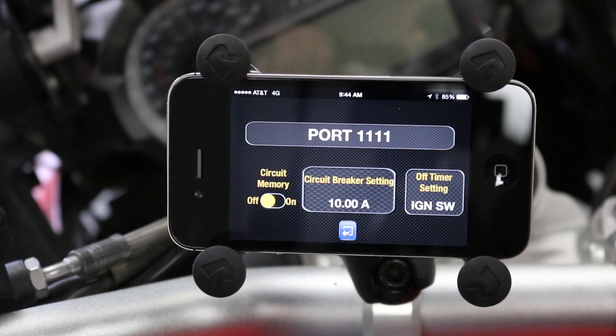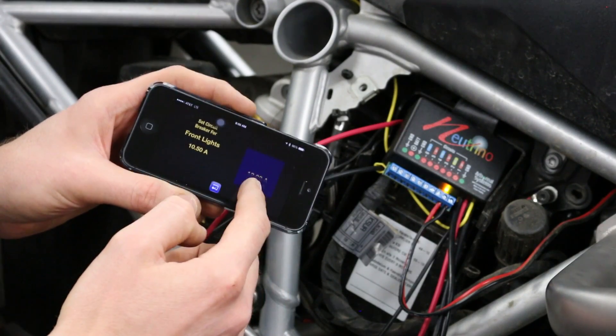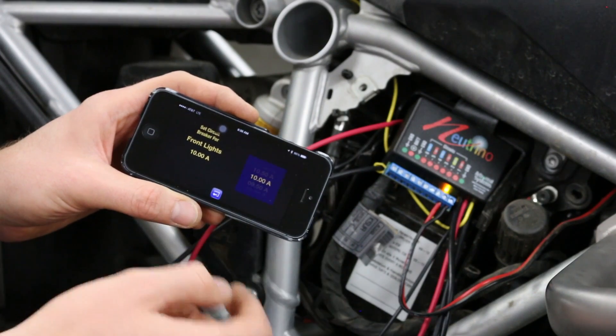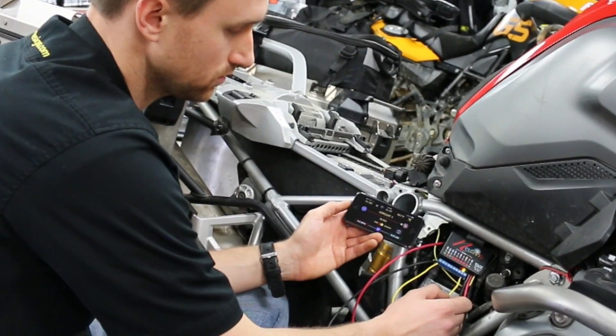Fuses are really not fuses. What we use are self-resetting programmable circuit breakers. You can actually go to your smartphone and you can say for any of the circuits what you want the circuit to be fused at — 5 amps, 10 amps, 15 amps, whatever it is, and that's what will happen on the unit. If you exceed that amount of power or you have a short circuit, the system will just shut the circuit down.